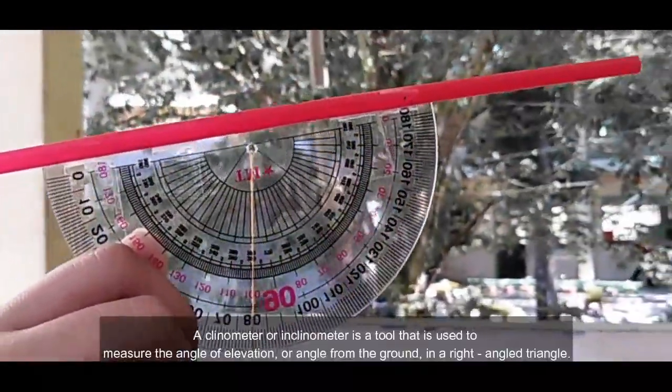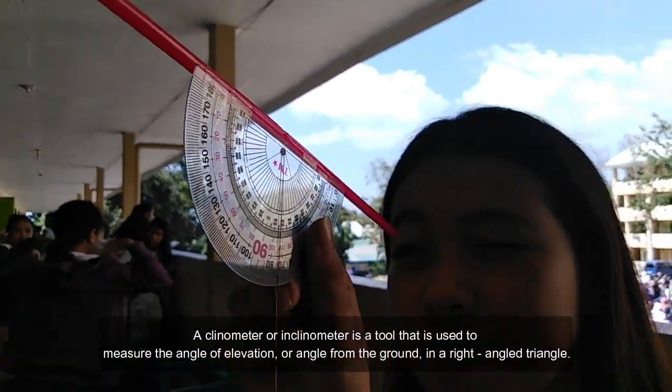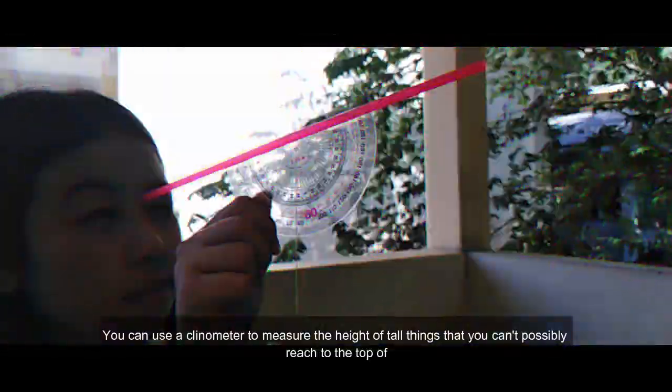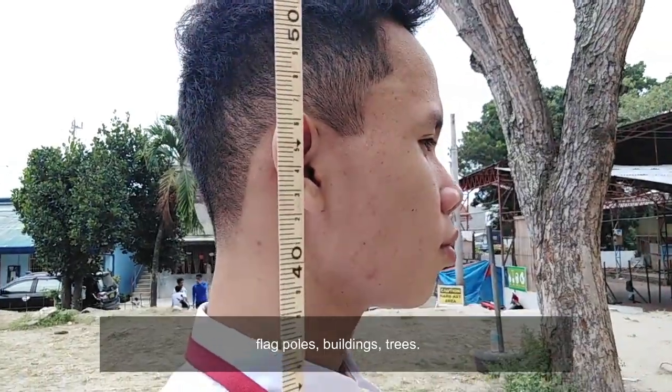A clinometer or inclinometer is a tool that is used to measure the angle of elevation or angle from the ground in a right angle triangle. You can use a clinometer to measure the height of tall things that you can possibly reach to the top of — flat poles, buildings, trees.